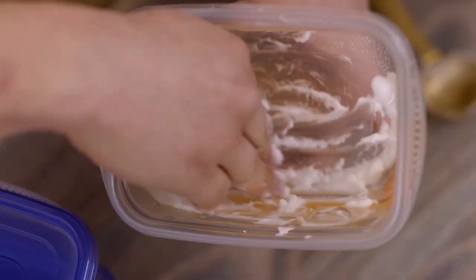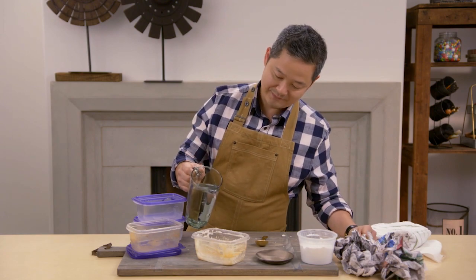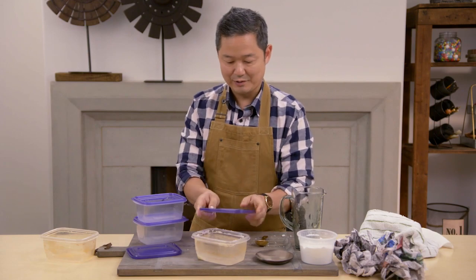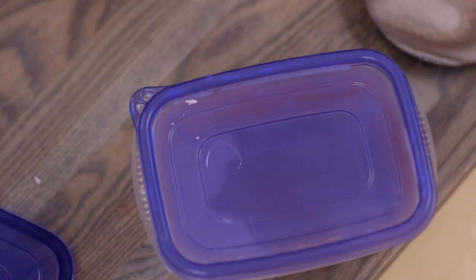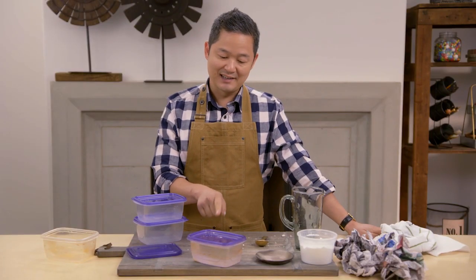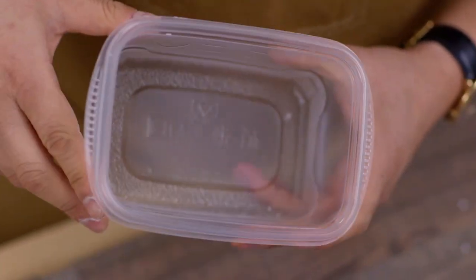Don't rinse it out. Fill it all the way up to the top with just regular water. Take a lid and cover it all the way up. Let this sit for at least an hour, better overnight. It's deodorizing and it's saturating the stain. The next day, or in a couple of hours, all you have to do is rinse it with a little dish soap, and it's ready to go for breakfast, lunch, or dinner.